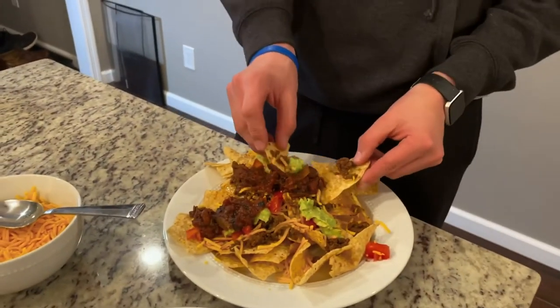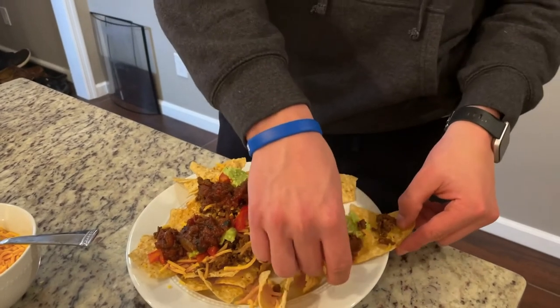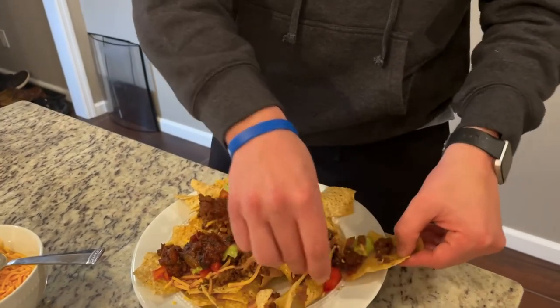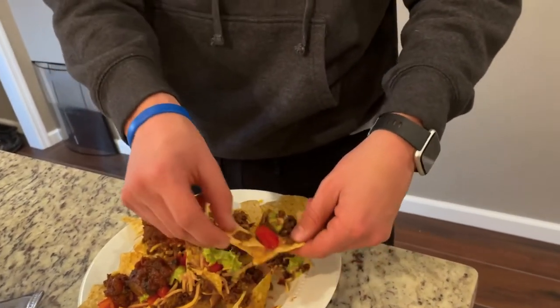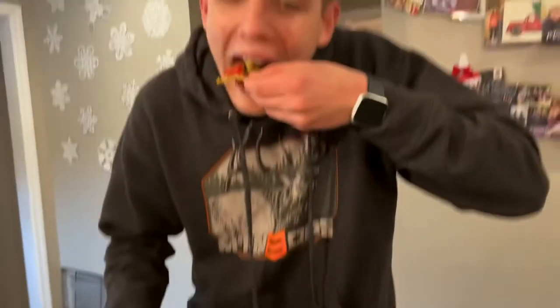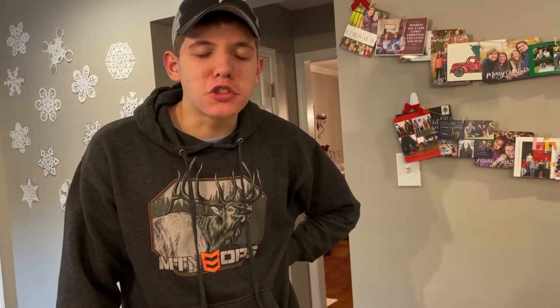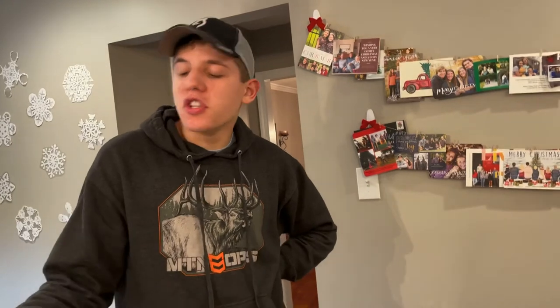Now let's give the old nachos a taste. With nachos you've gotta get a little bit of everything on one chip. Tacos are more organized but I like the chips. That is really good — honestly with the taco seasoning on there you can't even tell it's venison, it tastes just like beef.